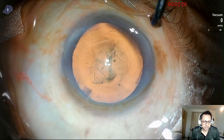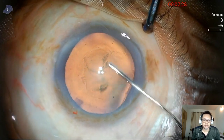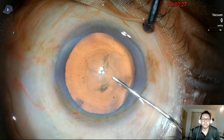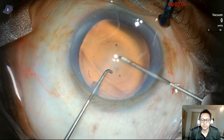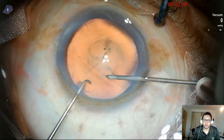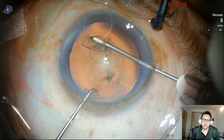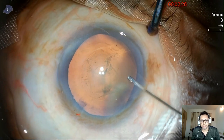I start from the Purkinje image. I'd like to show you again how I begin the capsular axis — so it starts right from the center of the Purkinje image, then I raise a 2 mm flap and go around using the rule of center of triangle. You must see my video on the rule of center of triangle — it's very useful for doing a reliable and repeatable rhexis using the cystotome.